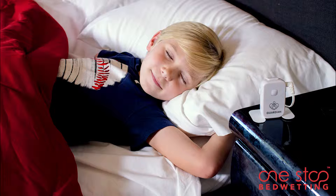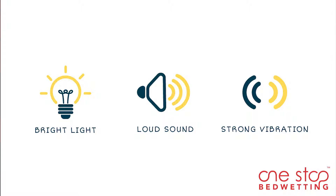It comes with eight different tones to avoid getting used to any one tone. Alerts include bright lights and vibration to wake even the deepest sleeper.